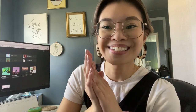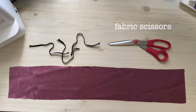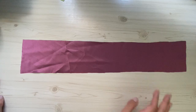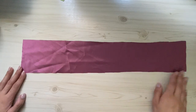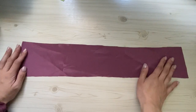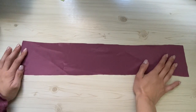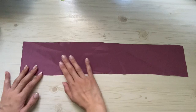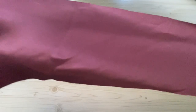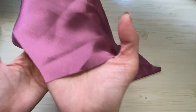Without further ado, let's get started. You'll need elastic, fabric, scissors, and your fabric of choice, in addition to matching thread. With any fabric you use there's always going to be a good side and a bad side — the bad side is not as shiny, it's a little more dull.